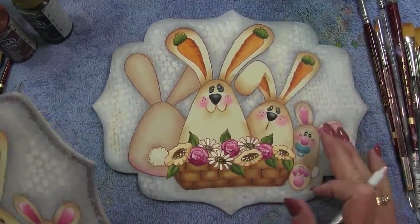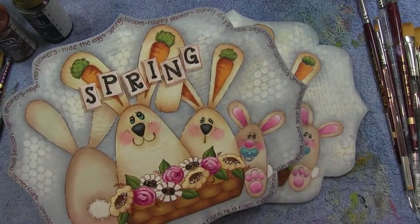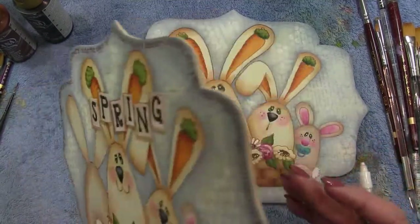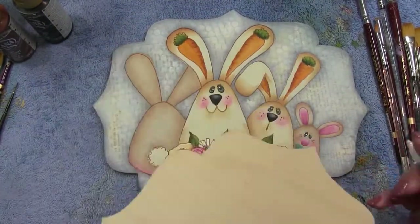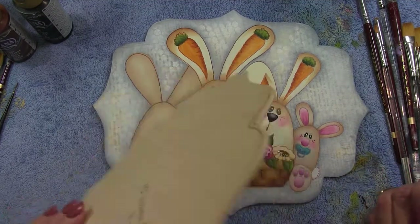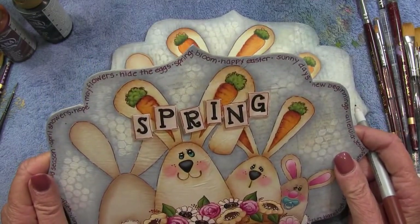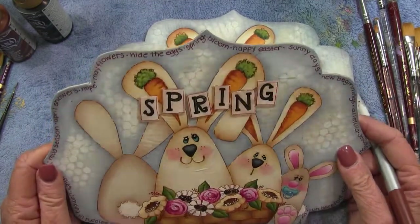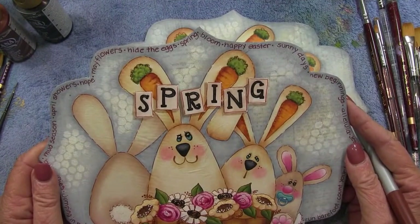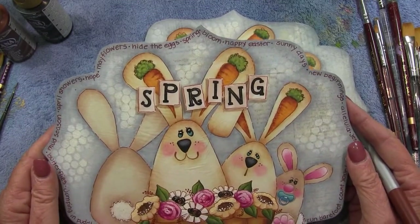After finishing the basic design area, the next thing is the words and letters that run around the border. If you don't want to do that, you could just do a little border line to finish it off. If you want the words and letters, I just eyeball it — if you end up with too much room, add another word or change the wording. It's just another thing to add interest to the piece.